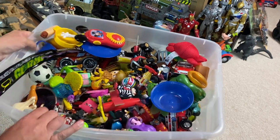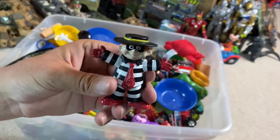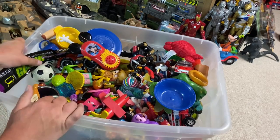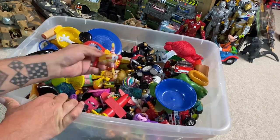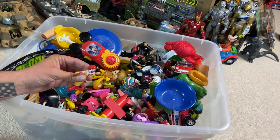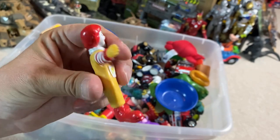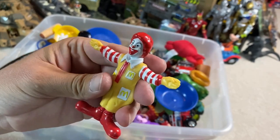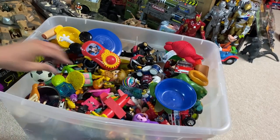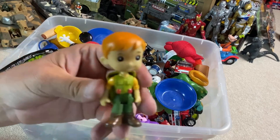And then we've got this little miniature of Hamburglar. There's lots of good stuff in here. You know, with the other box, with the Dragon Ball Z figures, there was 13 in there and everything else was pretty much junk, but we're finding lots of really cool stuff in this box. Here's a Ronald McDonald figure — I don't have one of these. So this is cool.